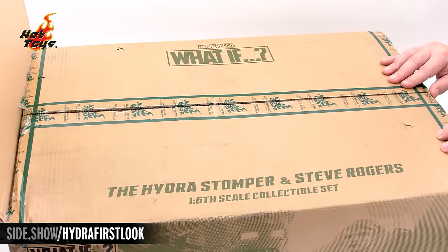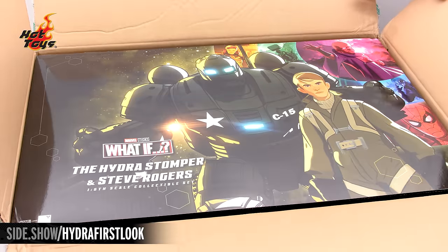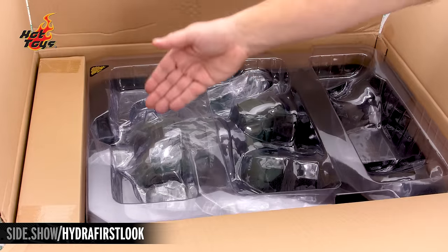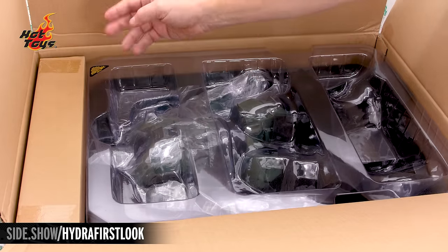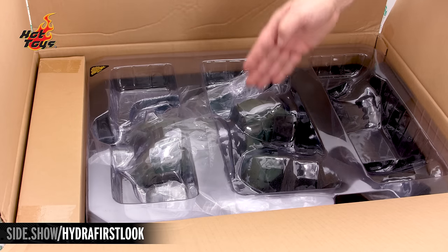When we open up the box, on the inside is going to be a large cover for the inside trays. On the cover sheet is going to be the Stomper and Steve in bright, full color. With the cover sheet and the foam lifted, we see we have our Hydra Stomper and another small brown shipper that houses our Steve Rogers figure. But let's begin with unpacking the Stomper.